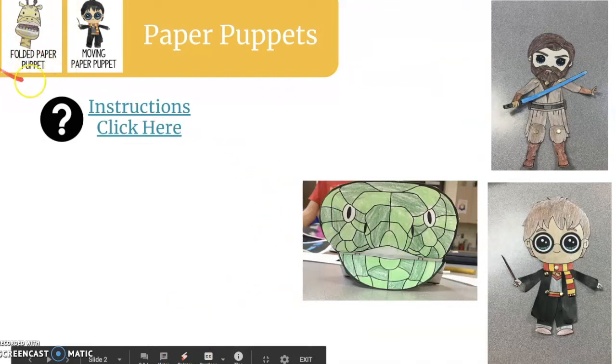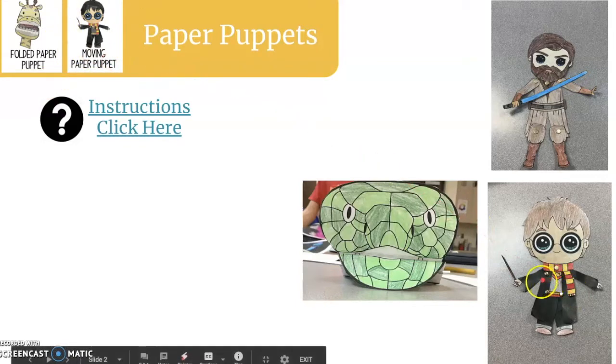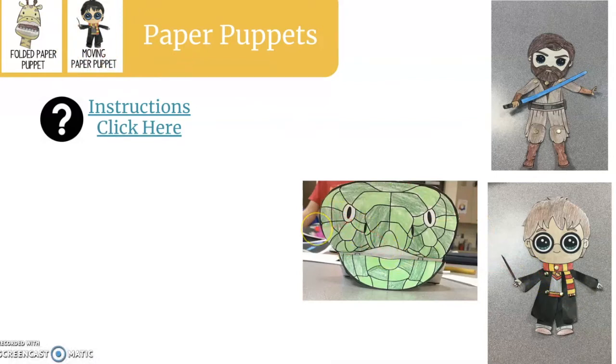We have our folded paper puppets, like this giraffe one, and our moving paper puppet, like this Harry Potter one. The moving one uses brass fasteners, and the folded one is where we're folding and using glue. If you don't remember how to put these together, make sure you click the little blue words and it'll take you to a video.